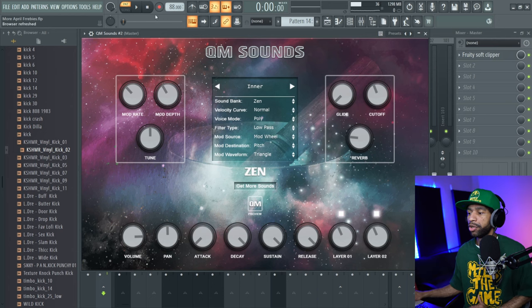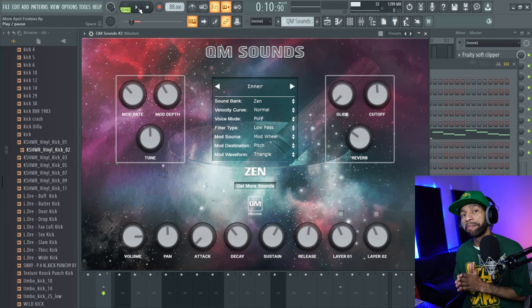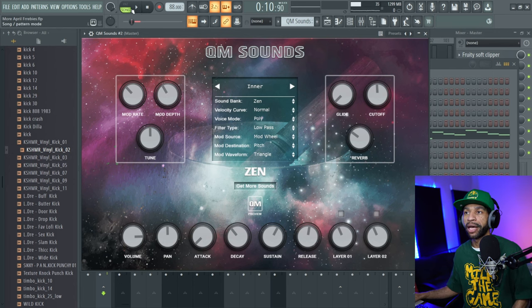You can mess with the cutoff, the decay, the sustain, and the release to make it shorter — and that's pretty fire. In the beat I used it like this. Then I'm going to play that sound along with the Spitfire Audio Lab Cello, and then I'll play that with what I had from Pure Synth Platinum as well.